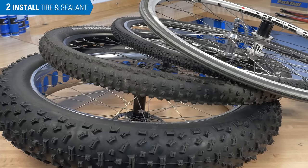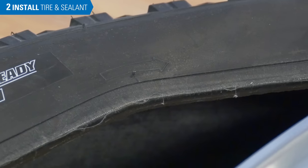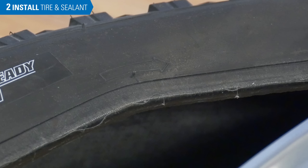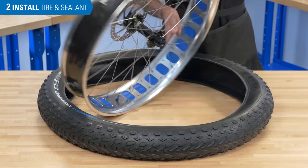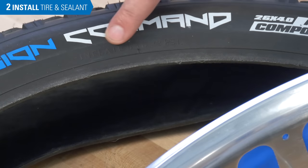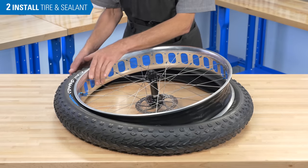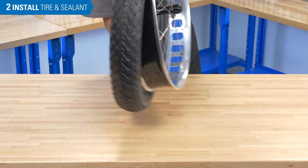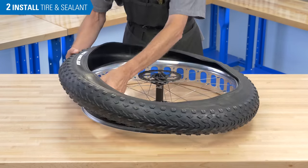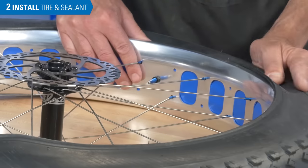Regardless of what tubeless tire you have, the process for installation is the same. Check for any arrows printed on the side walls to indicate direction of wheel rotation and align the tire with the rim accordingly. It can also be useful to align the recommended tire pressure label with the valve. Install one bead on the rim, then install the second bead beginning at the valve.